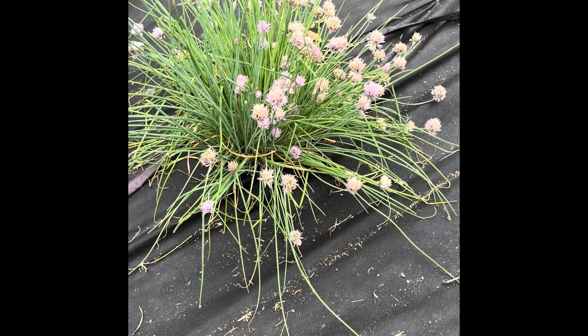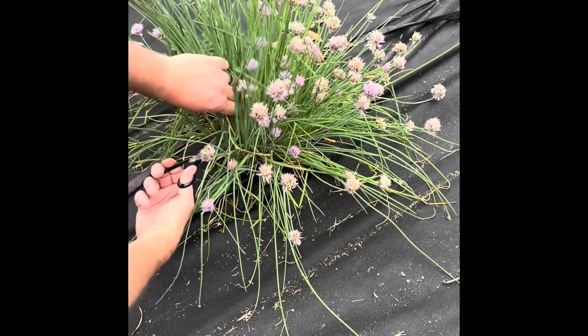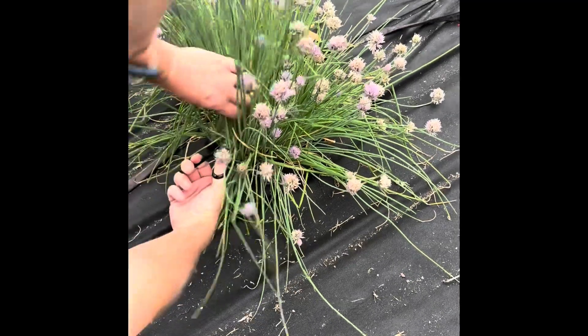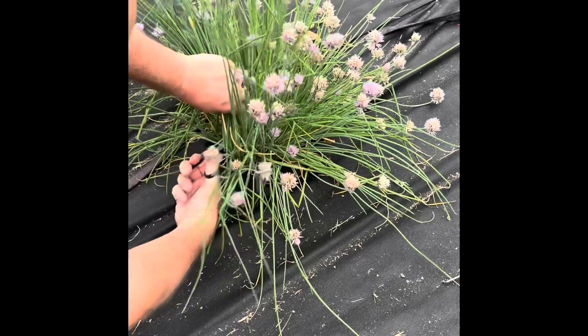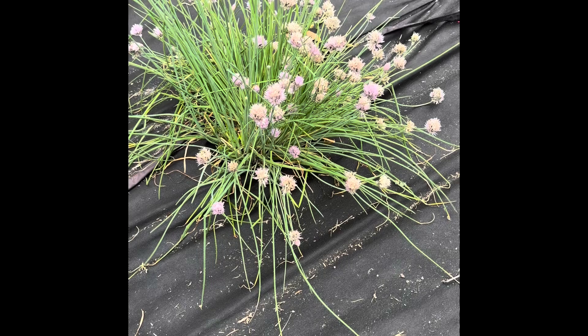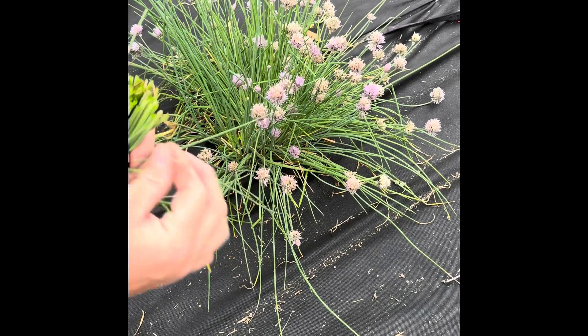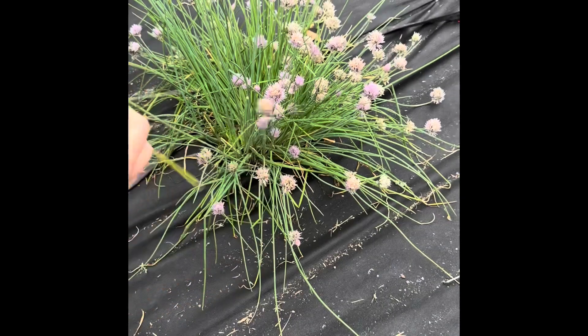I'm going to cut a few of these down so we can take them and put them in our baked potatoes tonight — so good. We're just going to come in here about an inch or two high with our scissors and cut all these healthy chives to take in and chop up for our potatoes.